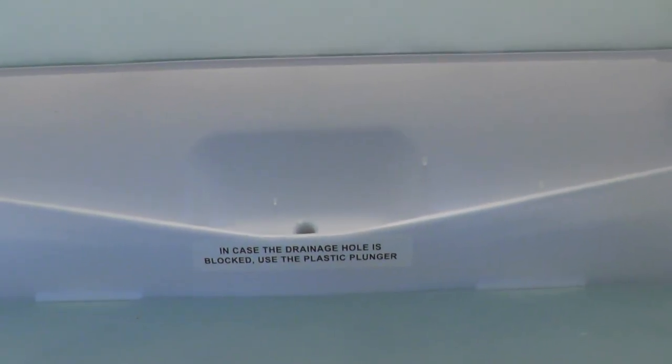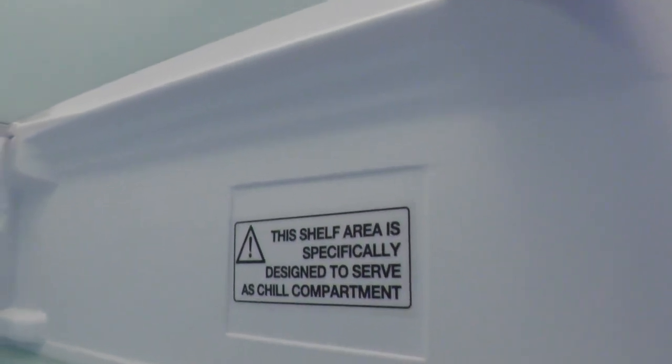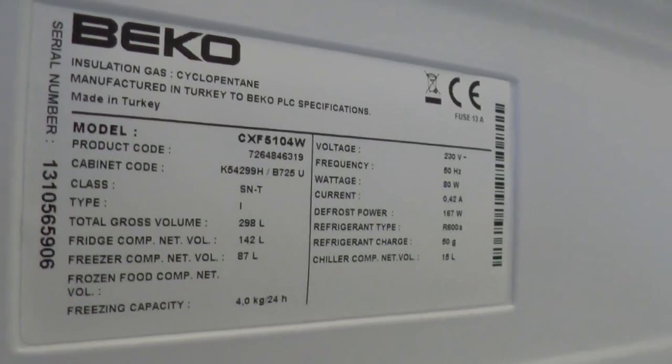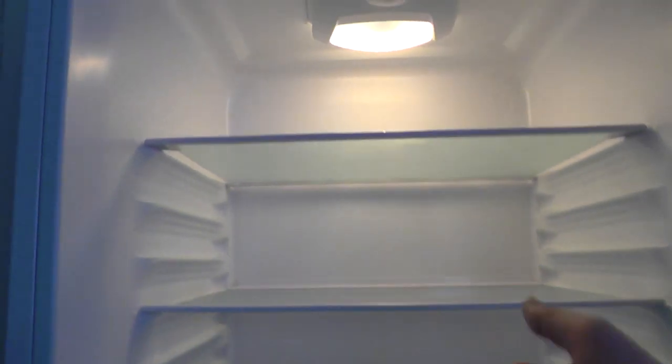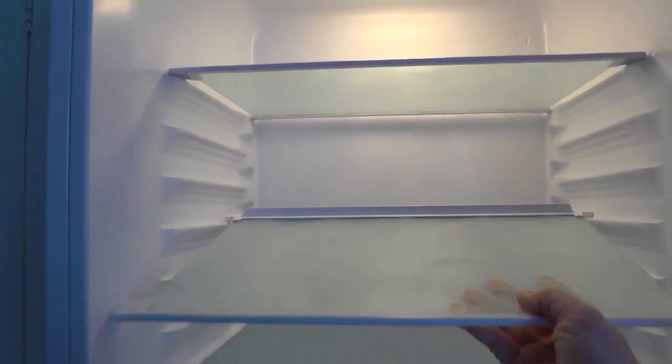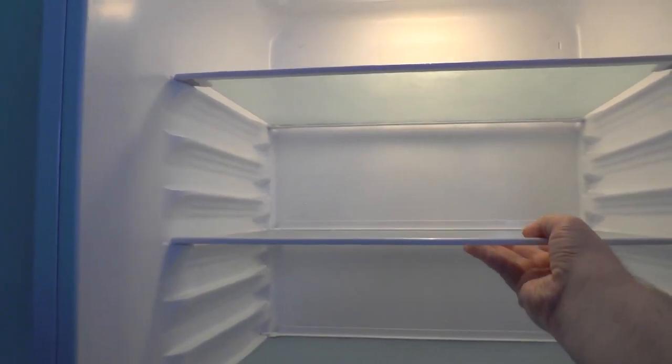There's the auto defrost in the fridge — it's basically a hole at the back that lets the condensation out. It says it's a chill compartment. It's got four shelves, made of safety glass, and they're adjustable. You've got about eight levels that you can put the shelves at — very easy to move about.